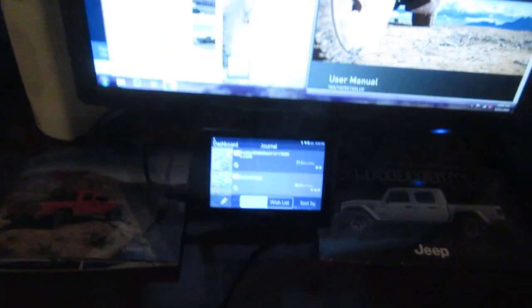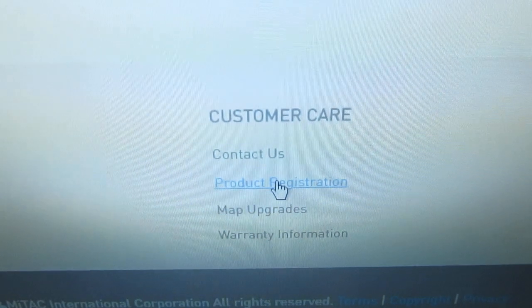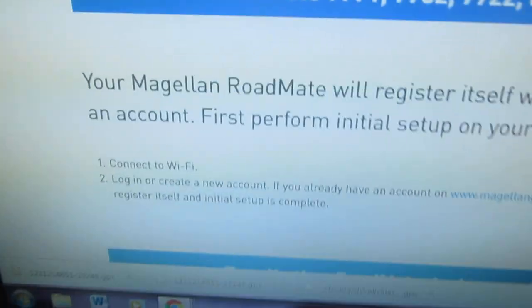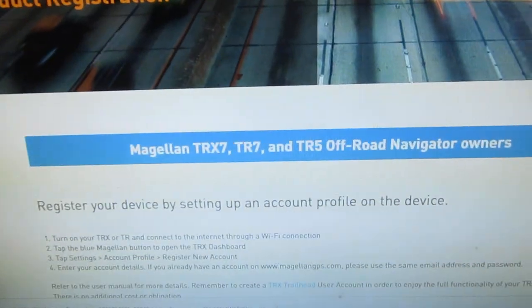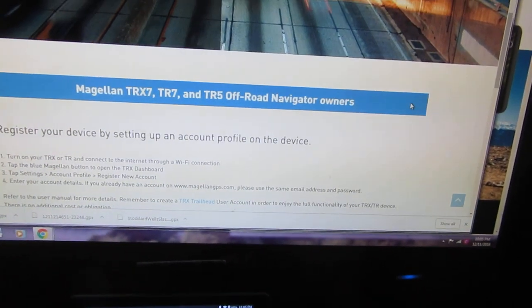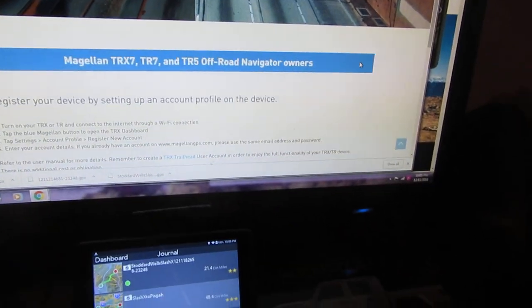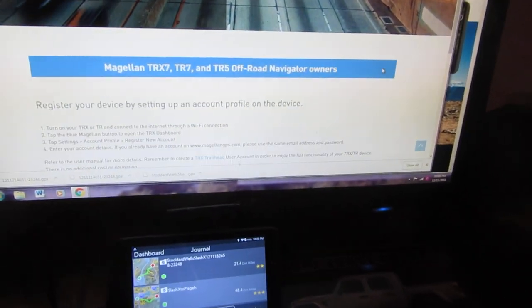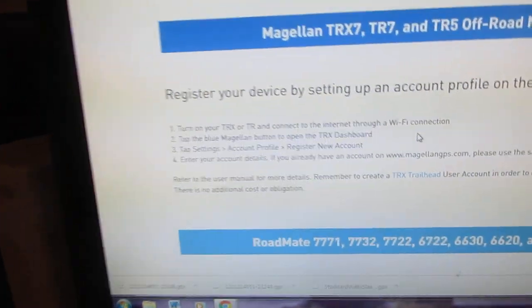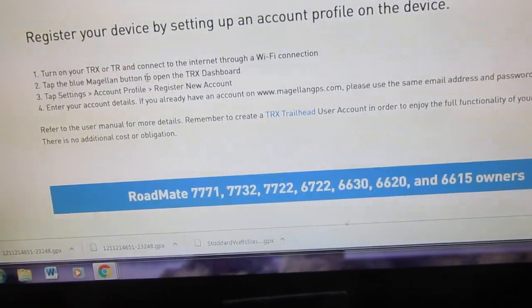They tell you to go to product registration. If you go to the Magellan GPS website store at the very bottom, you'll see it says product registration. You click on that and it takes you to the registration page where you get a choice of the Magellan TRX7, TR7, or TR5. The TRX7 has a camera, so Magellan is taking pictures while you go down the trail - like a Magellan trail view. It tells you to register your device by setting up an account at the Magellan website.